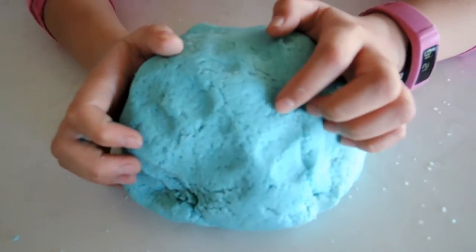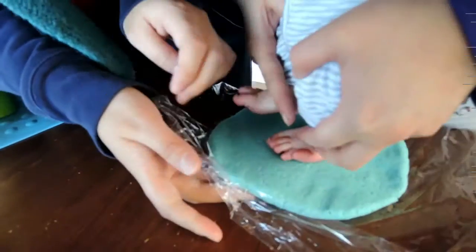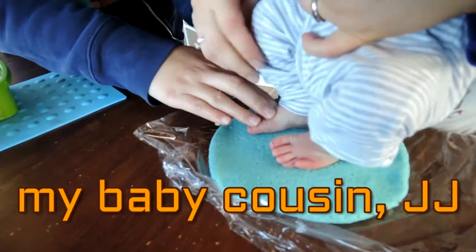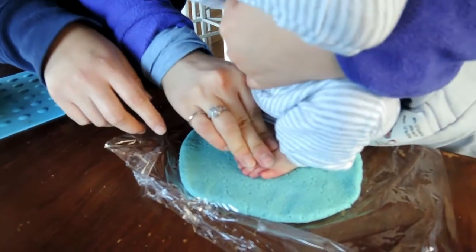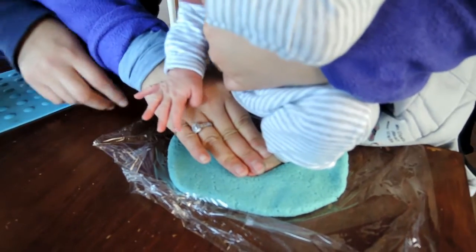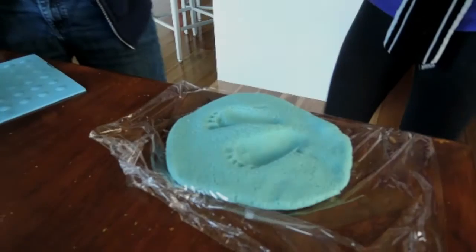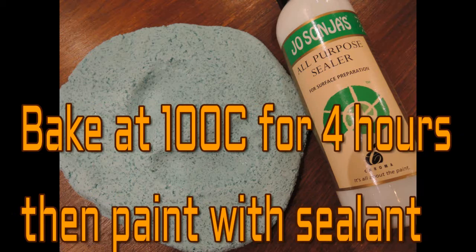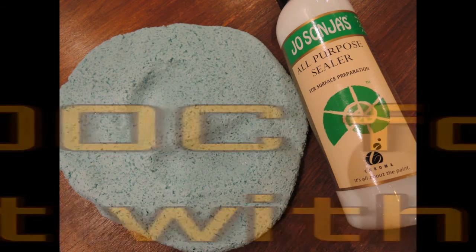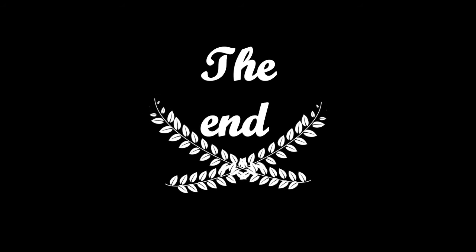I just rolled it into a dough. We'll be right back.